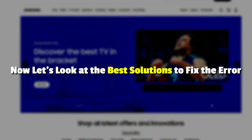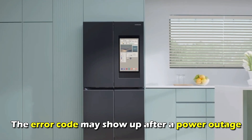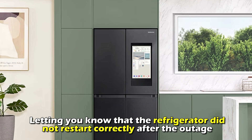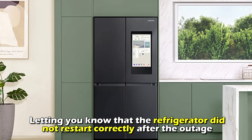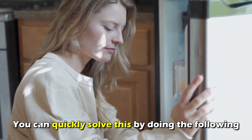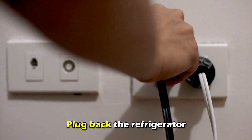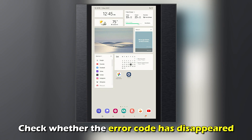Let's look at the best solutions to fix the error. First, reconnect the refrigerator. The error code may show up after a power outage, letting you know that the refrigerator didn't start correctly after the outage. You can quickly solve this by doing the following: unplug the refrigerator at the circuit breaker, give it 60 seconds, then plug the refrigerator back in and check whether the error code has disappeared.